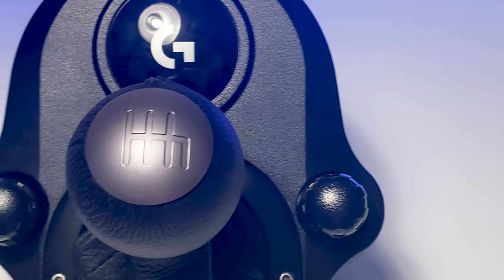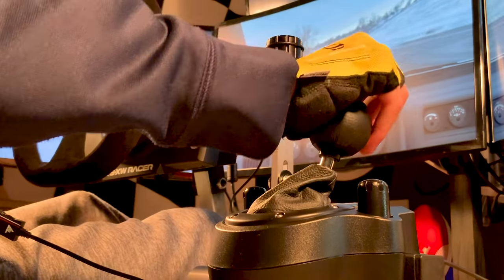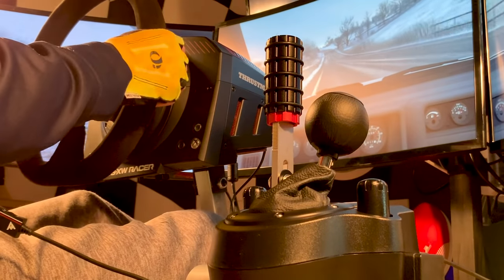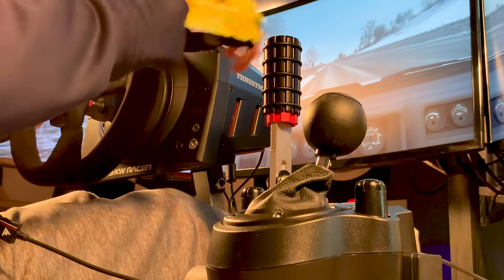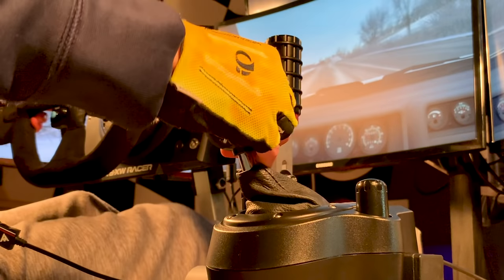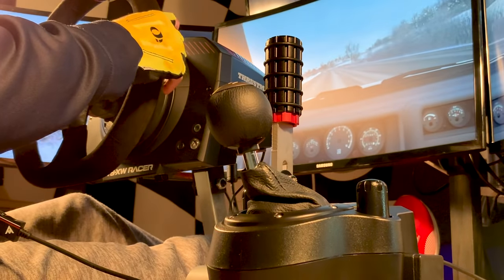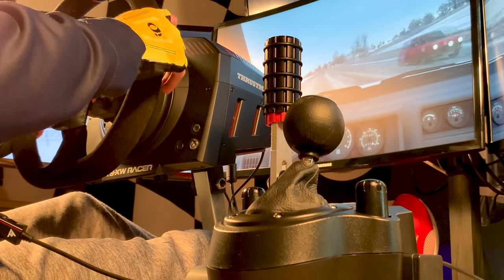Number five: it's not included with the wheel itself — you have to pay extra. This is number five because it's not something I necessarily hate, it's more of an annoyance. For the $250 you're paying for the G29 or G920, it would have at least been nice for it to be included, although to be fair you already receive a decent product considering the price of Logitech's wheels.